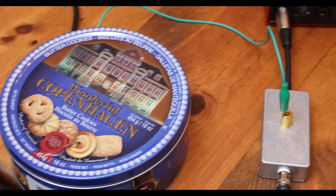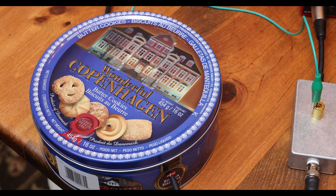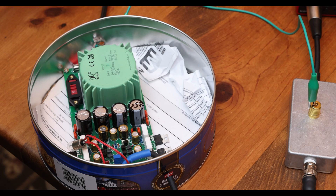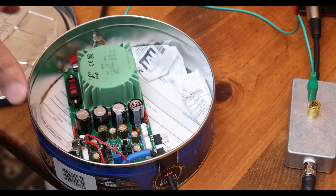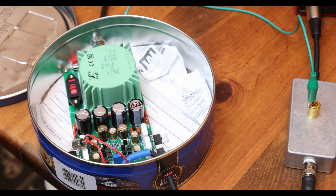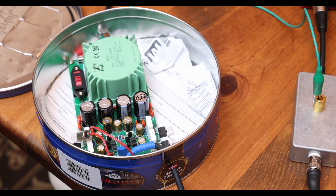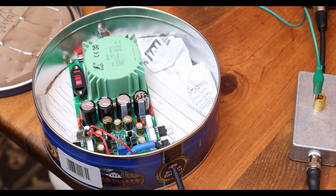Next you're going to need a cookie tin, and these are easy to get. You need to put your equipment in a very contained area so you don't get external noise — and trust me, noise gets everywhere when you're measuring down to a microvolt. It's everywhere.